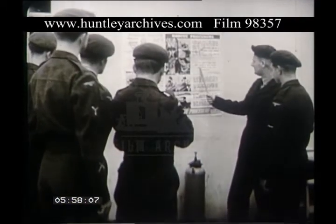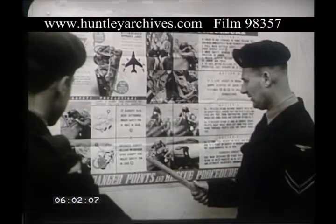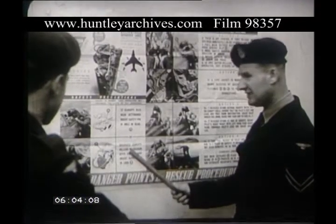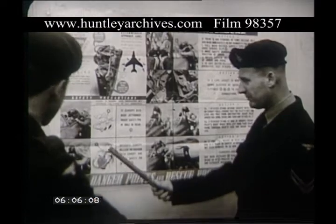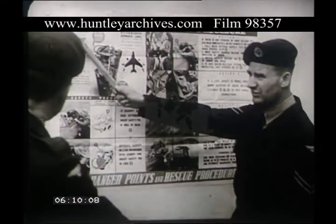Before attempting to rescue aircrew, make ejection seats safe. This is the primary instruction given to every man in the Royal Air Force. On this subject, listen now to a senior executive of Martin Baker Aircraft, the ejection seat manufacturers, Wing Commander Jewett.